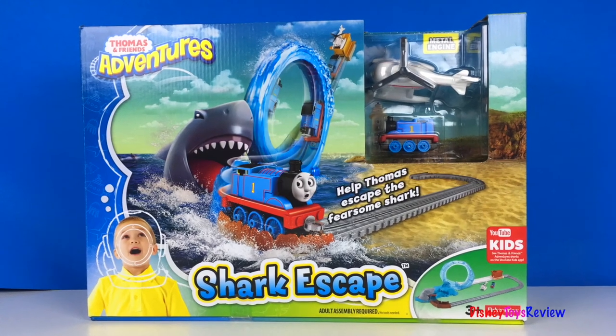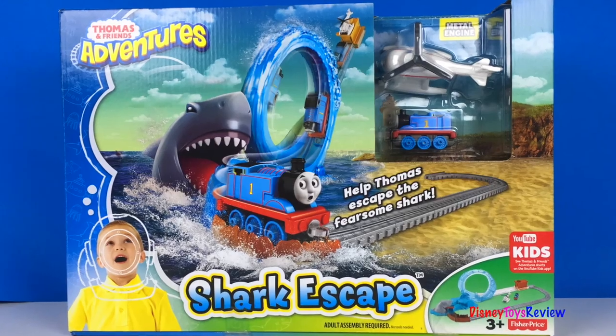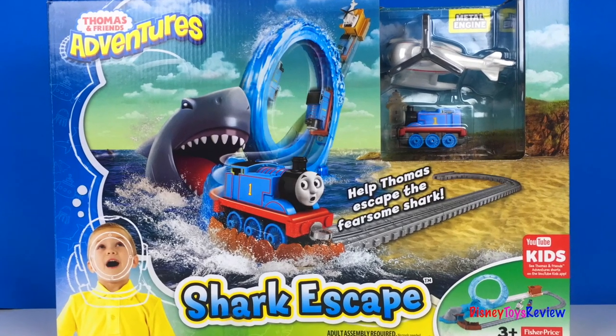Hi guys! Disney Toys Review here. Today we're opening up Shark Escape from Thomas and Friends Adventures. Help Thomas escape the fearsome shark. This set comes with Thomas and Harold.